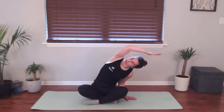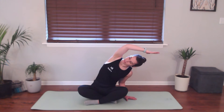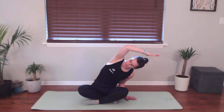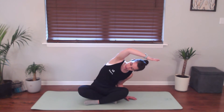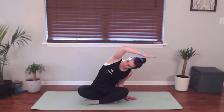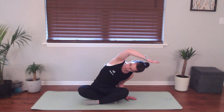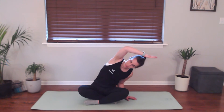Maybe we pull that left shoulder down a little. Maybe we look up towards the ceiling and take a couple of deep breaths in and out to really get into this stretch. Awesome for the side body into the hip. One more big breath in and then on your exhale, go ahead and bring it back down.